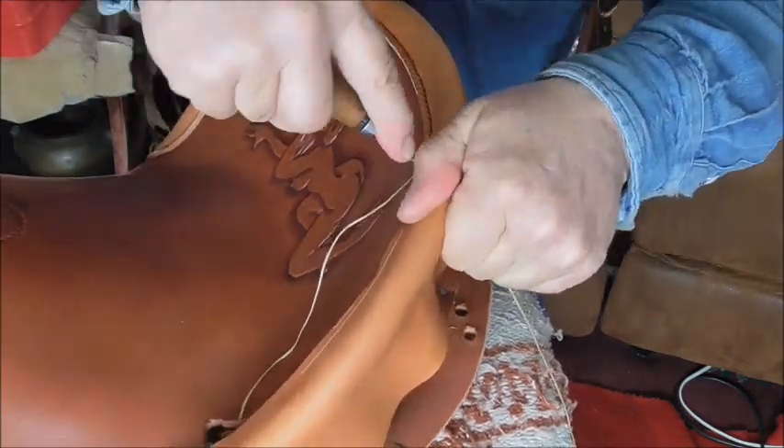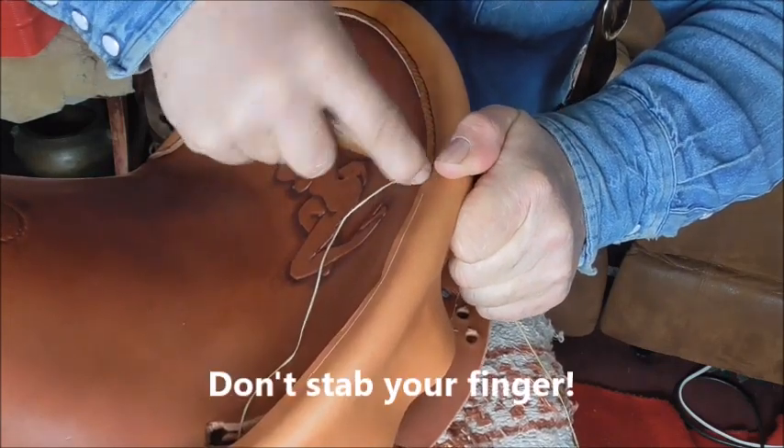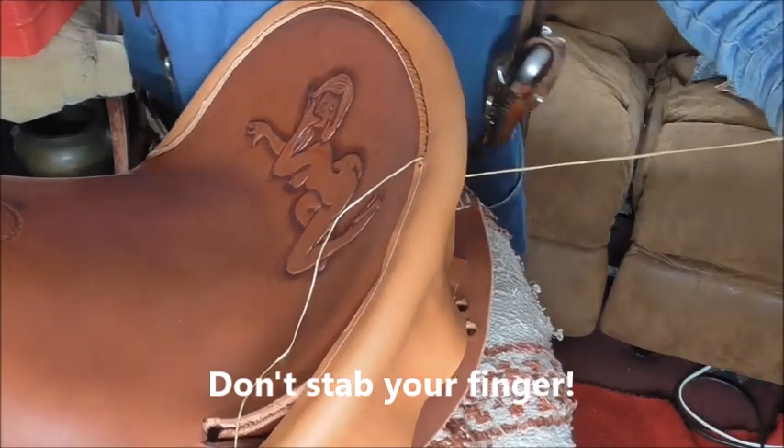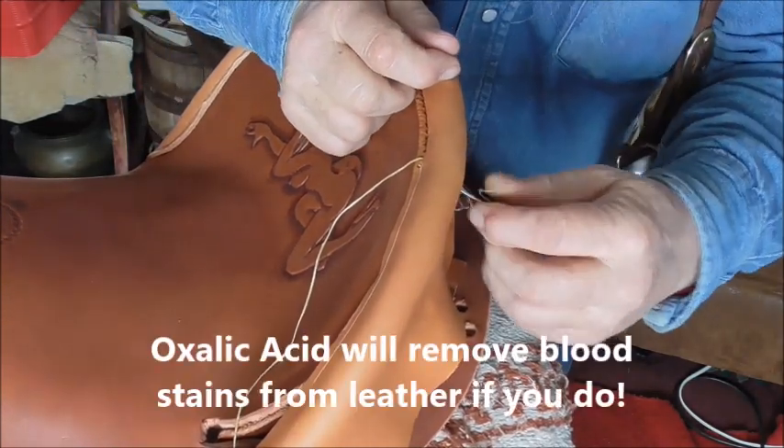I'll show you another one here. Poke a hole through. It's a pretty slow, time-consuming process, but it's a good strong stitch.